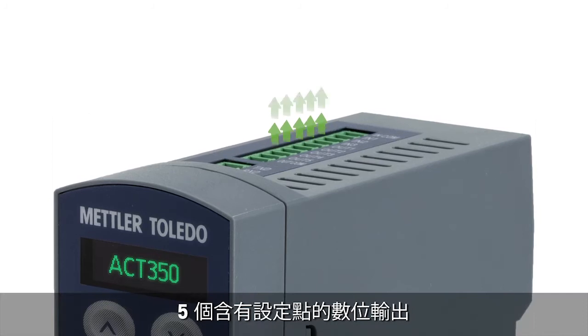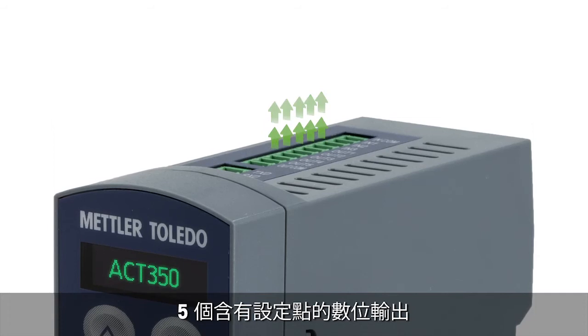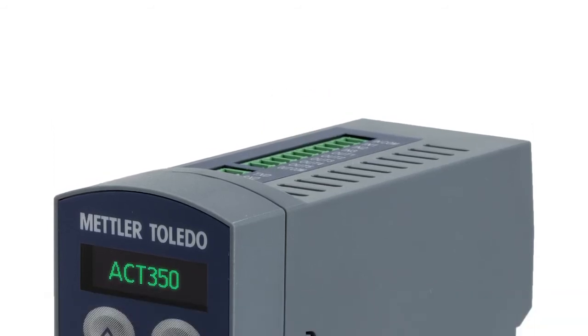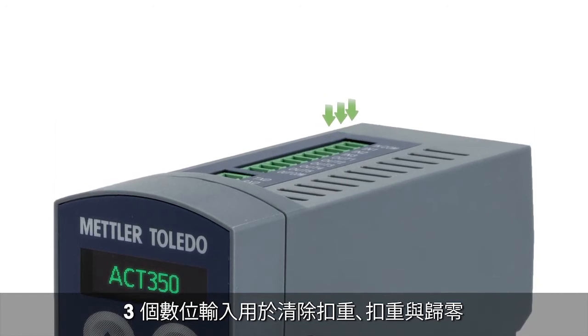Its high-speed 600 Hz weight update rate allows fast and precise weighing for inspection or classifying applications. The ACT350 features five digital outputs with set points, allowing fast response to weight changes. For direct taring and zero setting, it has three digital 24 VDC inputs.